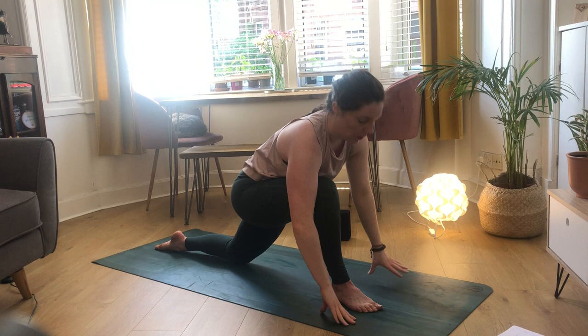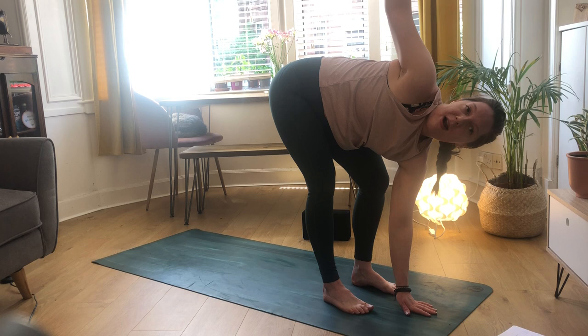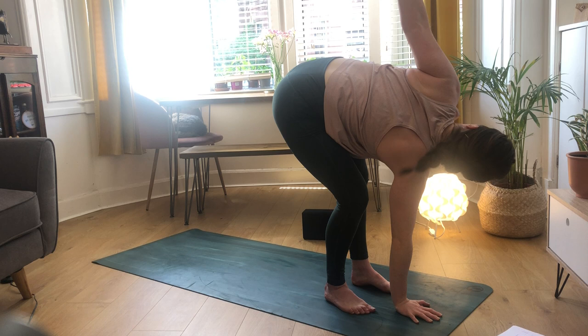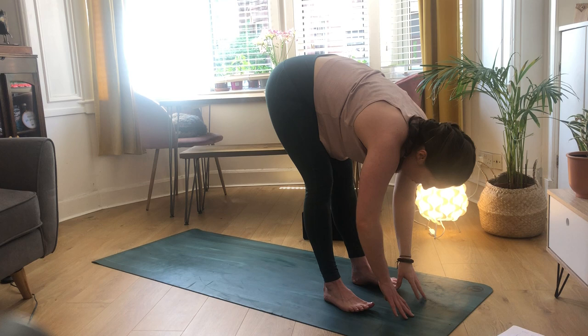Inhale through the center, place your hands on the mat, pick up your back foot, step forward into your forward fold. Inhale to halfway lift, exhale to fold. Right hand comes underneath your face - deep bend that left leg as we open our chest out towards the right hand side, feeling a nice stretch on the back of our right leg. Then come through to center and swap it up - left hand down, right arm peels up and open to the left.